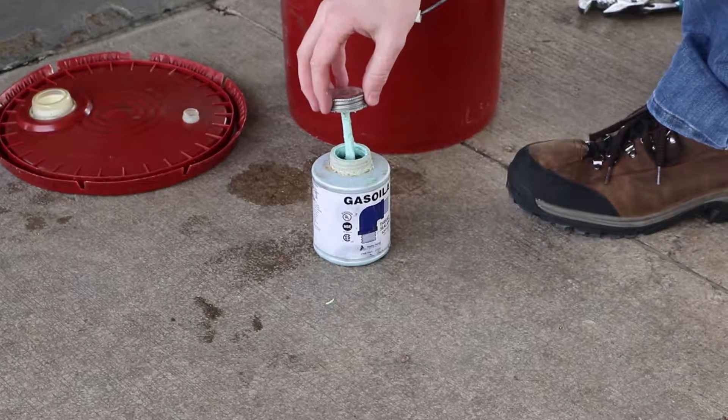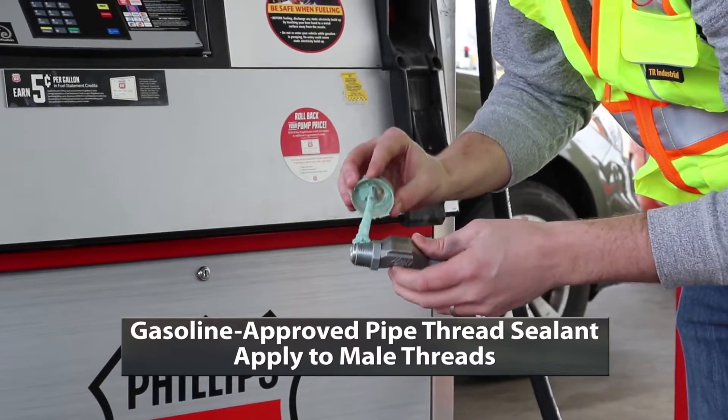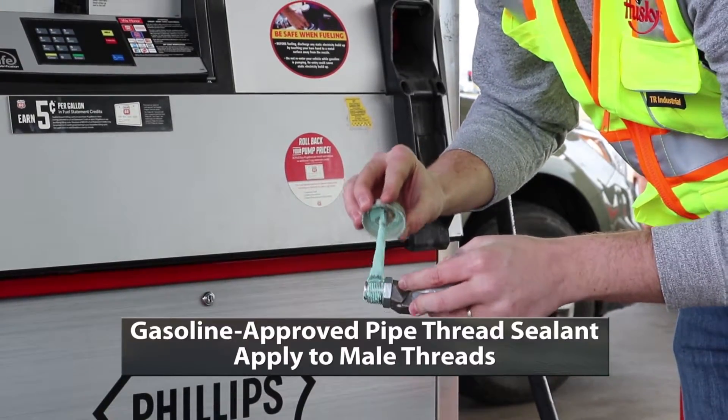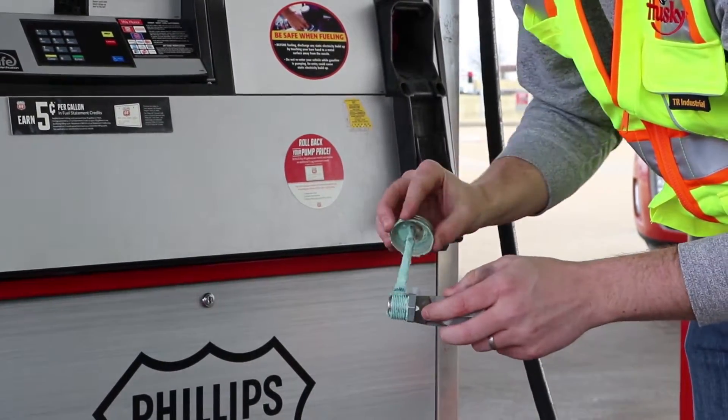You have to use a gasoline-approved pipe thread sealant. When putting the swivel back onto the nozzle, put a thin layer of the pipe dope onto the swivel's male threads and use the brush that comes with it to spread it out so all the threads get covered.